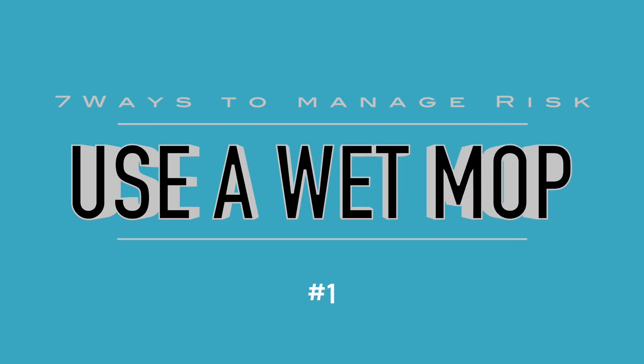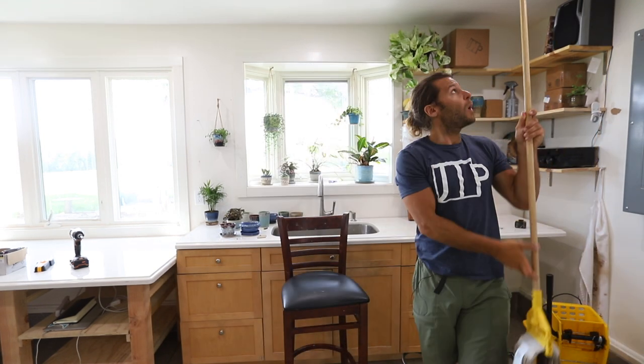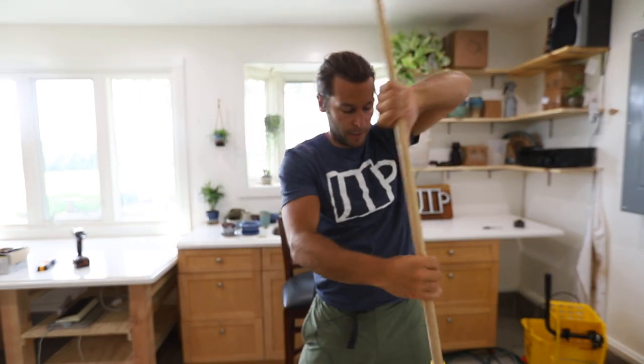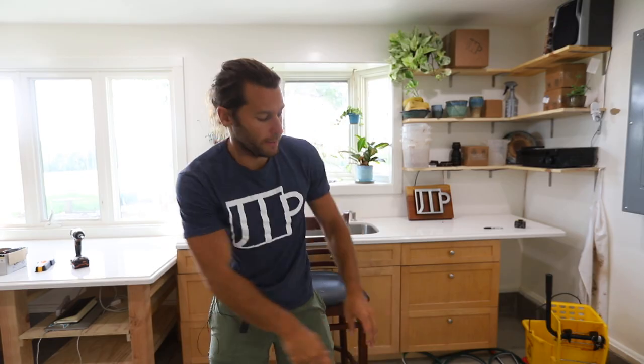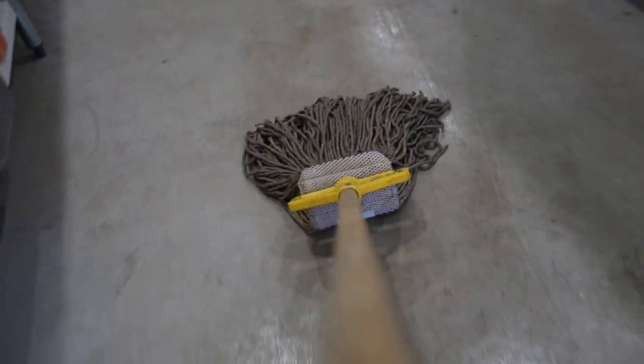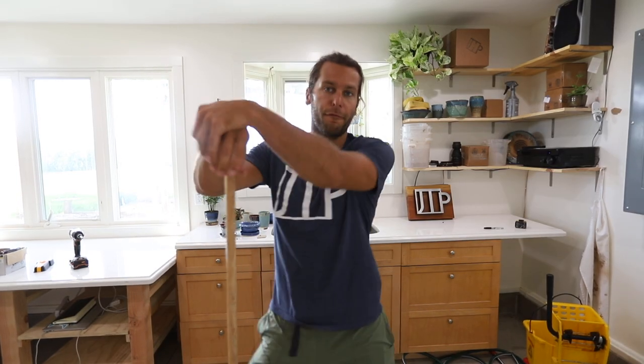Number one is using a wet mop to clean. Brooms and vacuums really should never be in a pottery studio — when you sweep with a broom you're just sweeping clay dust up into the air, and sometimes you can't even see the silica dust. So use a wet mop on the floor pretty regularly to keep that dust free from the environment. That's number one: use a wet mop.